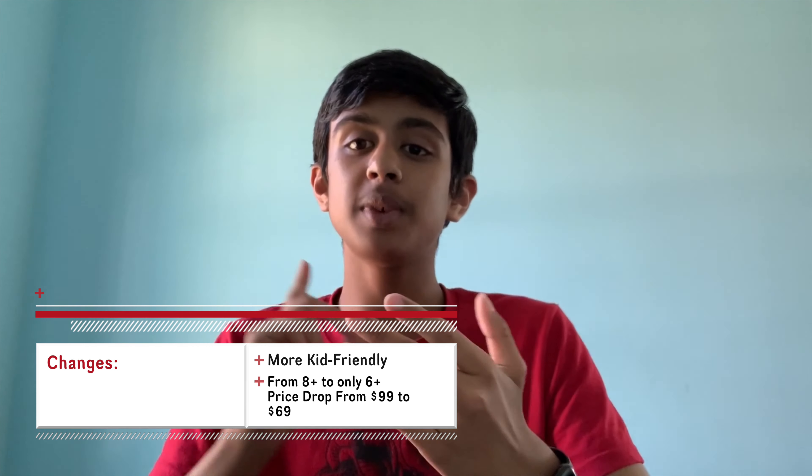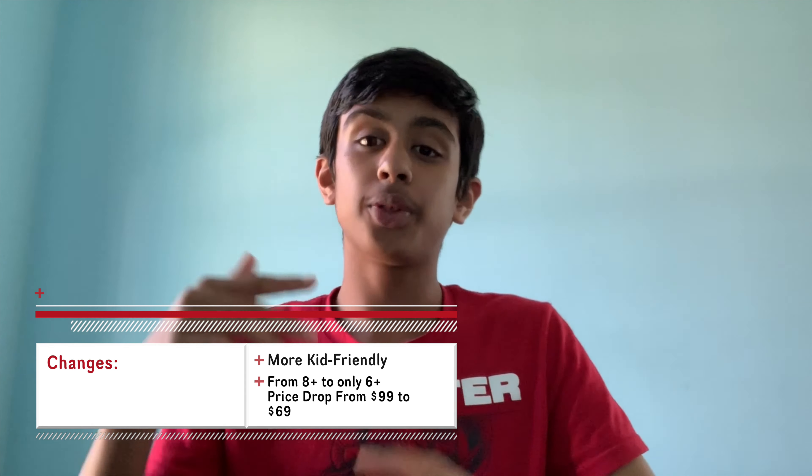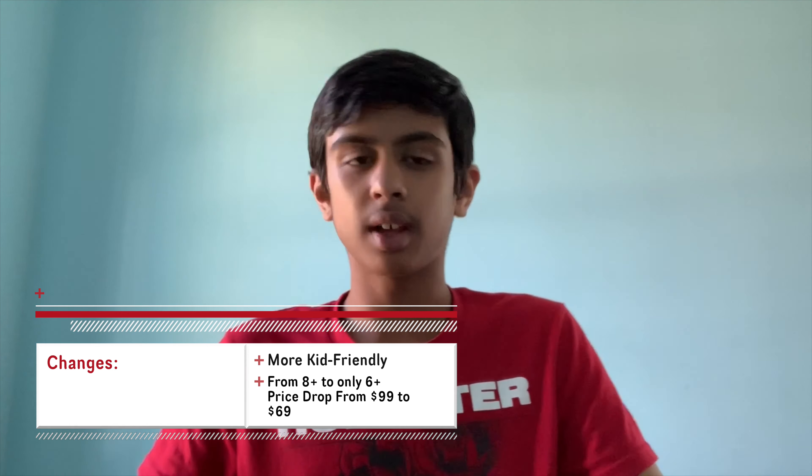The second change is the price. It used to be $99 for the Fitbit Ace 1, and now it is a much more reasonable $69 for the Fitbit Ace 2 — a $30 decrease, which is actually quite significant. I mean, I wouldn't spend $100 on a fitness tracker for a child, but $69 to $70 is a much cheaper price and much more viable for people to spend on their kids.